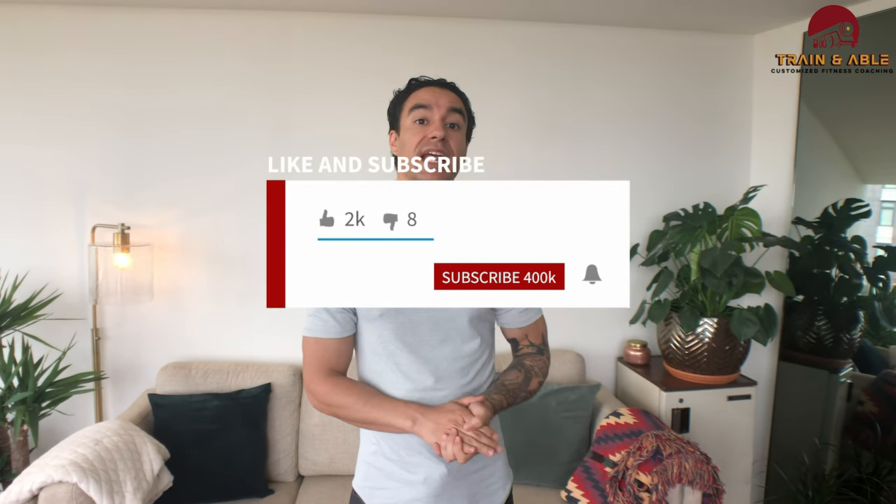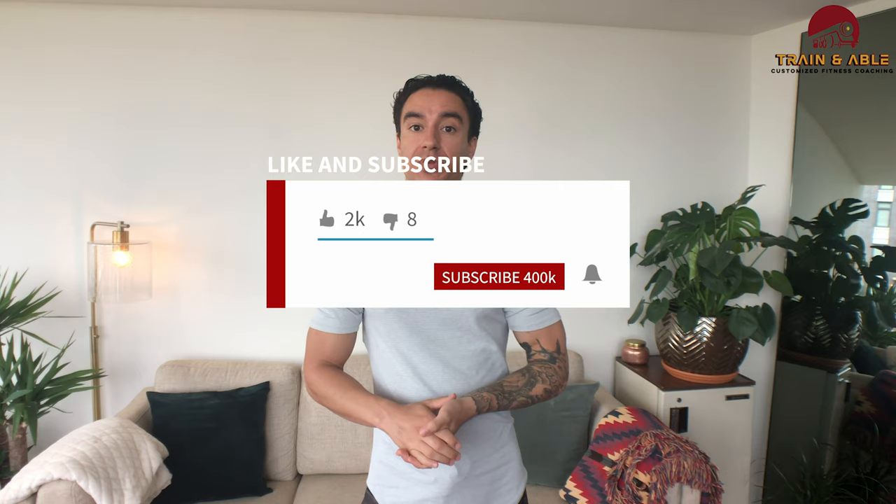Hero workouts are notorious for being difficult. So as it starts to get hard and you feel that burning in your legs, or in your abs, or in your arms, just remember that this is to commemorate someone's life. I hope that you guys had a great workout today, had some fun, a little bit of remembrance. Please like, comment, subscribe, and I will see you guys on Friday when we drop our first vlog style. Take care and see you soon.